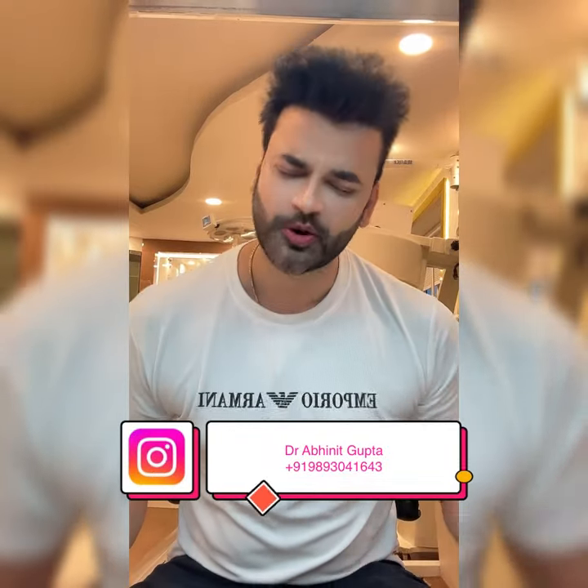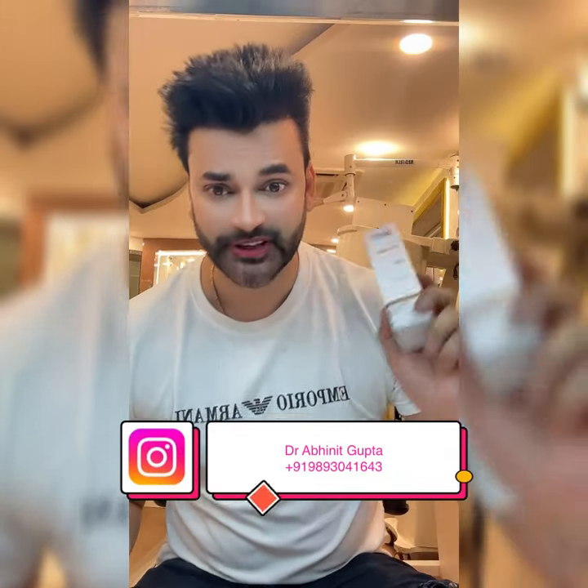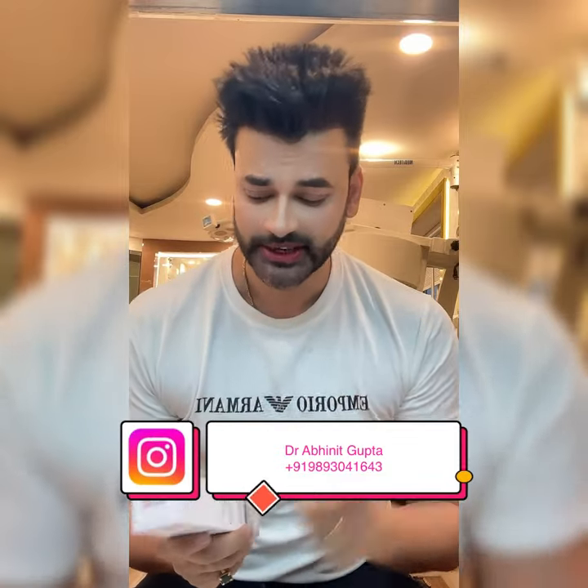Hi guys, I am Dr. Upanit Gupta and today I am going to tell you how you can remove your tanning in one wash with this face wash. This face wash is so good that you will be able to remove your tanning — it will be reduced 5-10% right away.